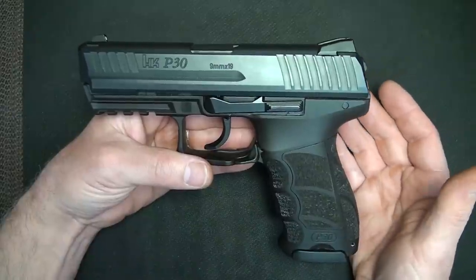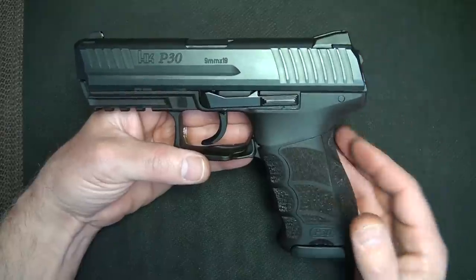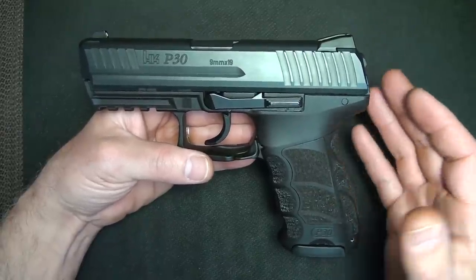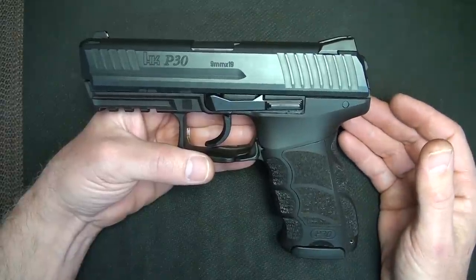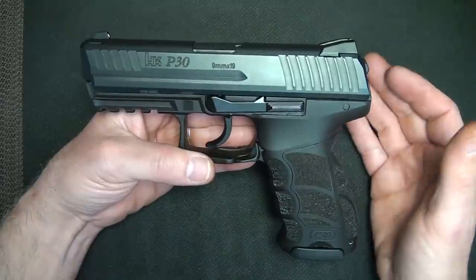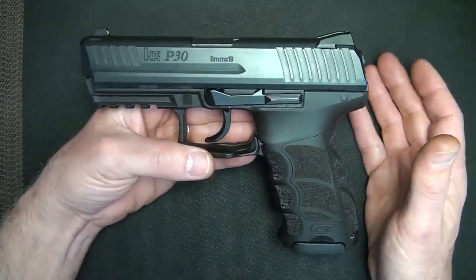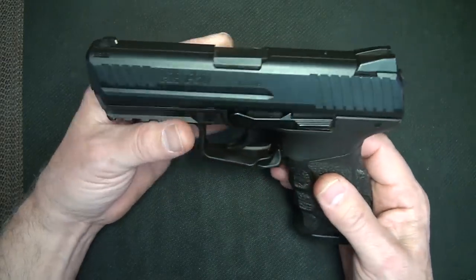Down at the range it was a lot of fun to shoot — very ergonomic, felt great in the hand. The recoil reduction system was really smooth and showed up very well. I carried quite a bit of ammunition, more than I thought I'd need, and I went through every bit of it. I just couldn't quit shooting it — I really had a lot of fun with the P30.